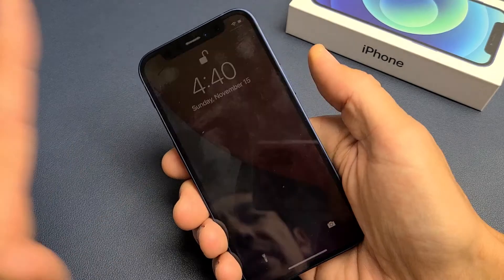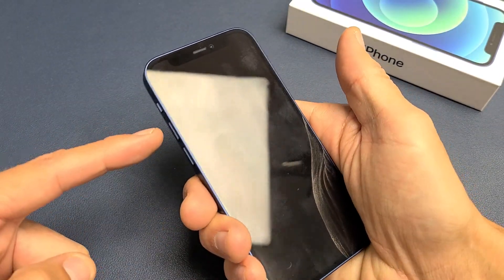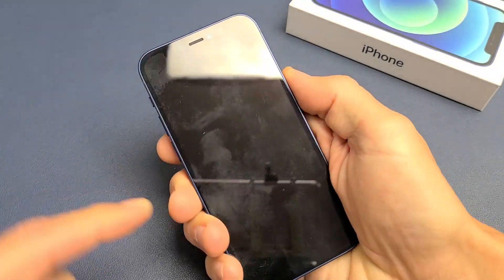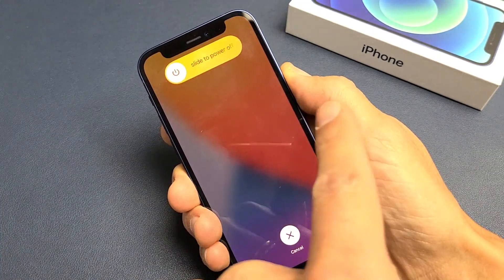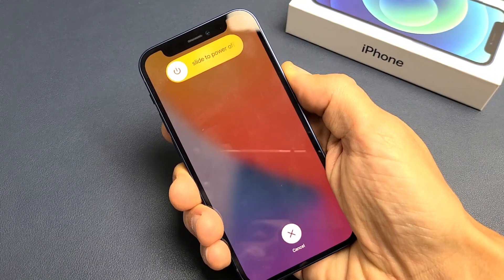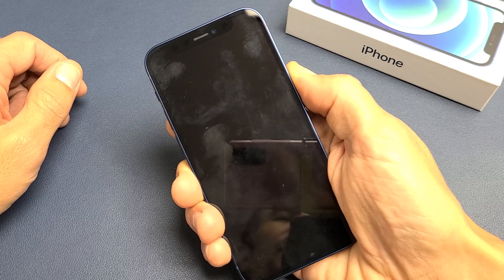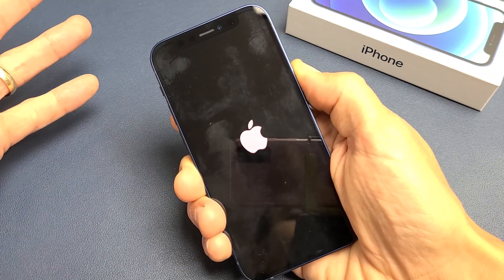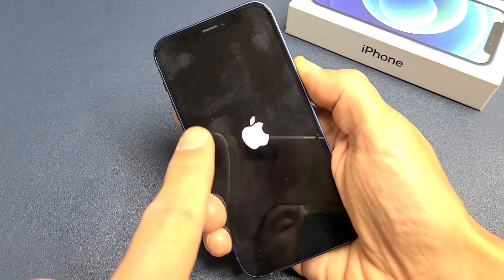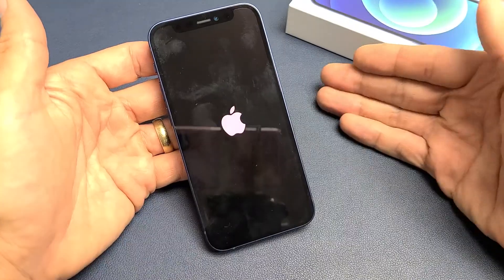Let's do it together — pretend the screen is totally black. Volume up, volume down, press and hold power. I'm still holding on to the power button, just waiting and hoping that an Apple logo appears. This typically takes about 20 seconds or so, but just keep holding. Sometimes it can take like a minute, but usually it's 20 seconds. Apple logo — go ahead and let go, and now hopefully you guys are back up and running.